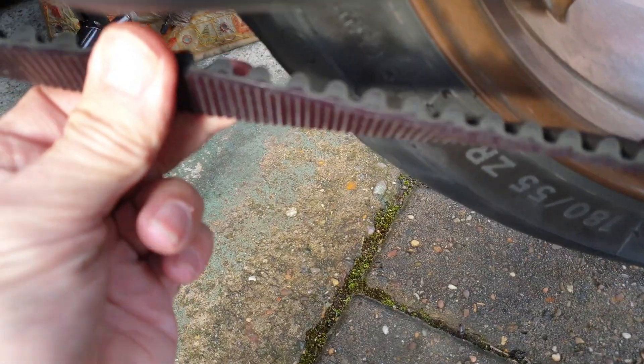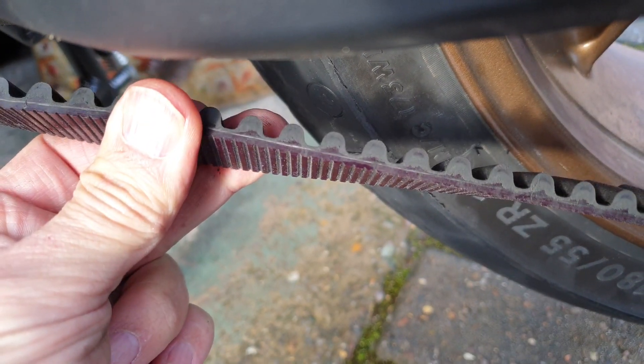Hey everyone, welcome to my humble garage. We're not allowed to ride during lockdown so I thought I'd have a look at my belt. I'm going to check the tension, condition and adjustment of the belt. Stick around and I'll show you how it's done.